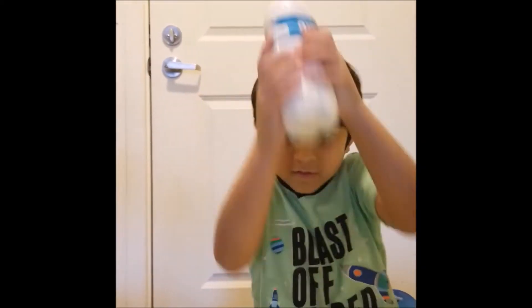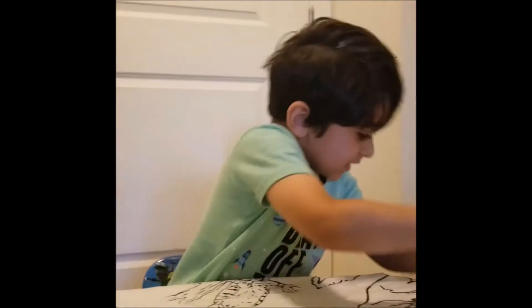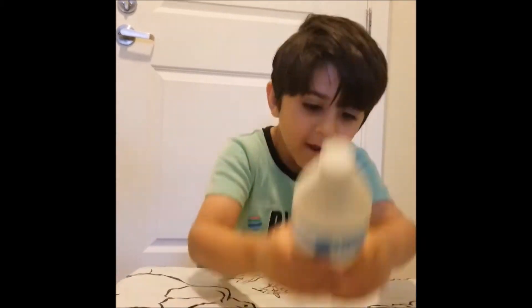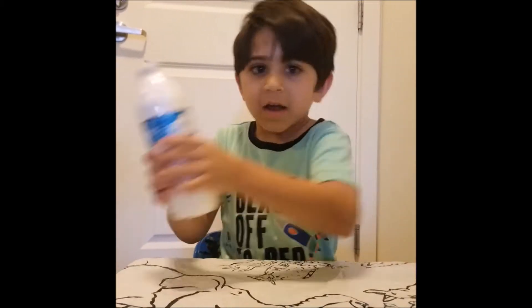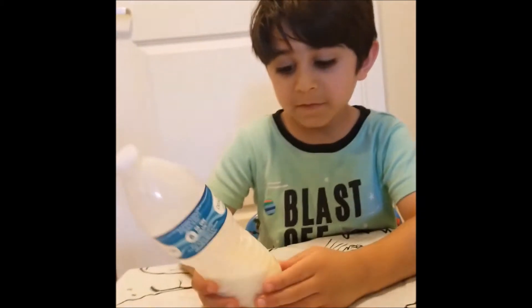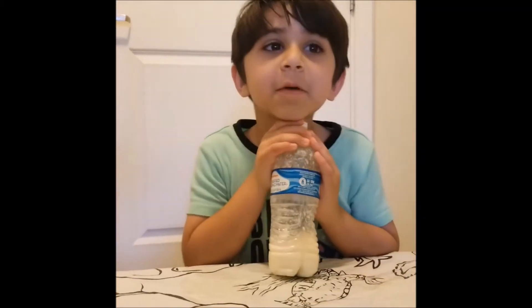Keep shaking until it gets harder. It's getting even harder! I'm getting tired — making butter is hard work. It's almost ready. I've been shaking for five minutes.